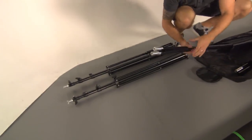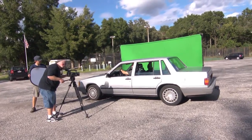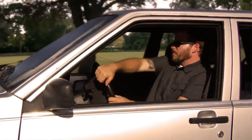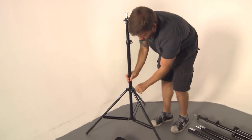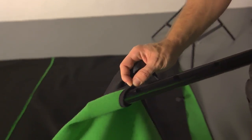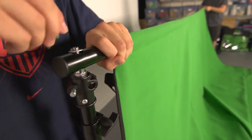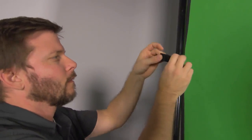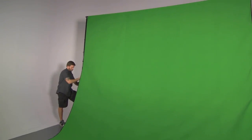Using the optional Stand Kit, the screen is completely free-standing and can be set up anywhere. Each end of the screen is supported by a high-quality aluminum stand, connected at the top with a crossbar which fits through a fabric hem sewn into the edge of the screen. The sides attach to the stands using hook and loop fasteners to pull it taut. Once assembled, the screen can be raised to over 9 feet.